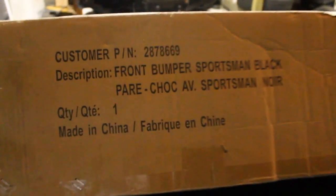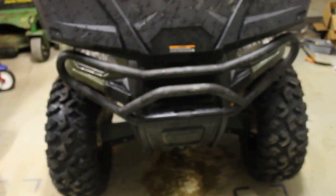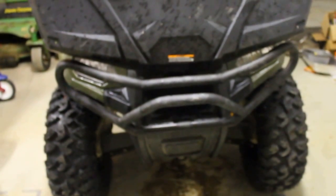I'm happy with it, so it's up to you if you want to get it. The part number is 287-8669. Hopefully this video can be helpful to you in considering accessorizing your Polaris Sportsman. I'm probably going to put lights on it in the future, so thanks.